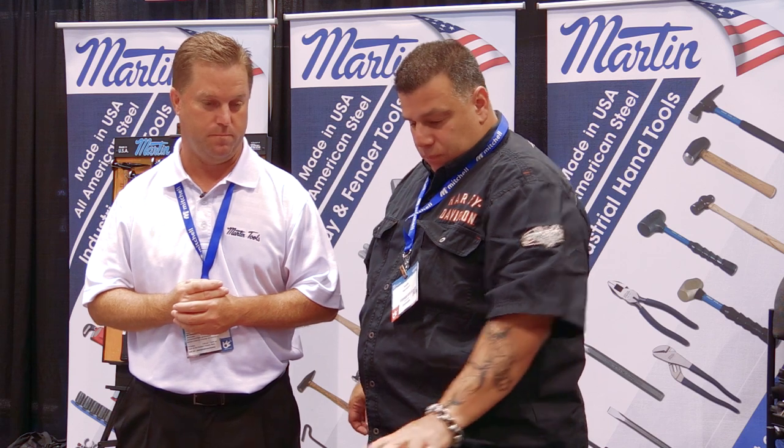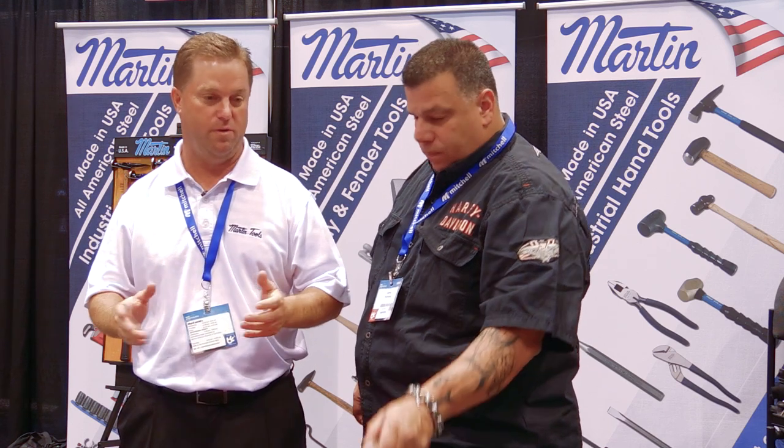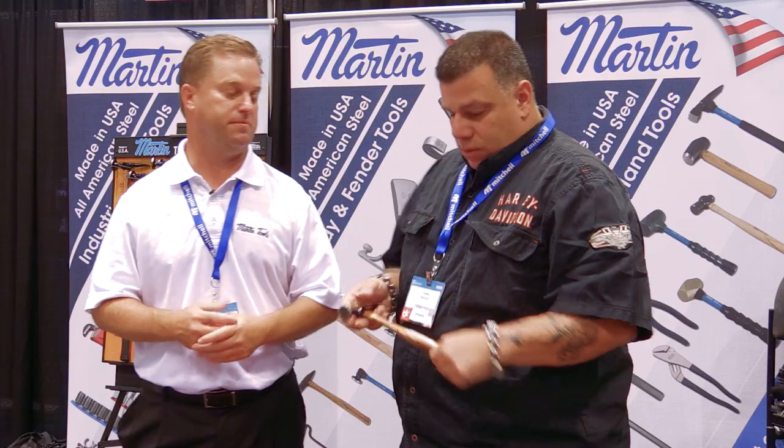The hammers are offered in fiberglass or Tennessee hickory wood — either or. It's a feel thing. If you break a handle, they do have replacement handles available.